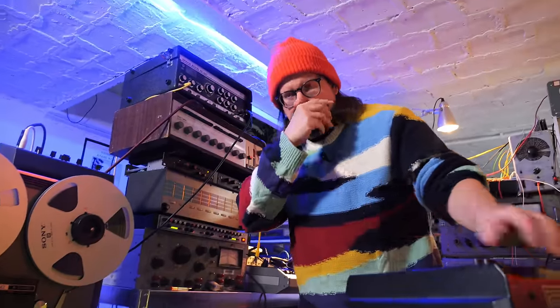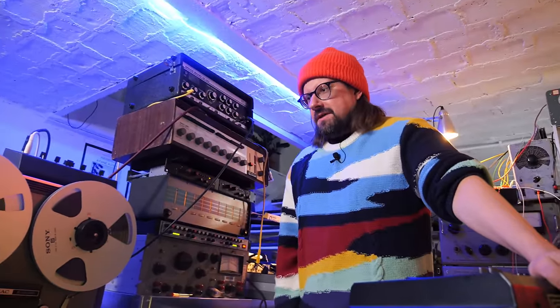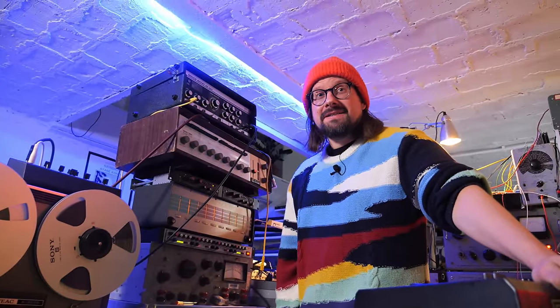What are you thinking? It's hard. Do we need to do it again? Should we do it again? I think we need to do it again. Yeah, we need to do it again — we just gotta play it better.